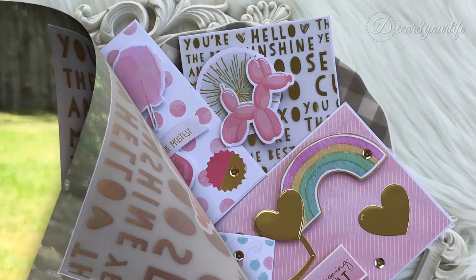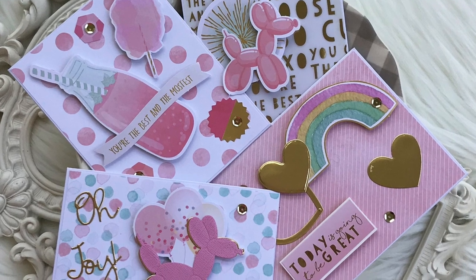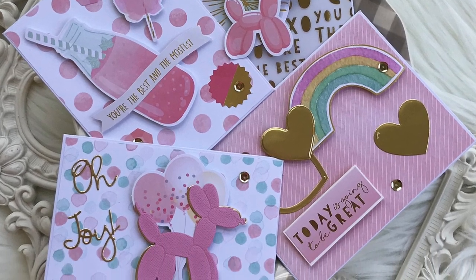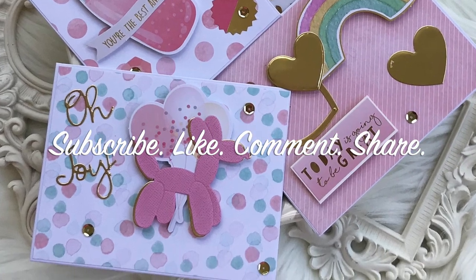Thank you for watching my Spellbinders card making ideas for June video. I'll leave you links for everything that you see here underneath the video and in my blog. Until next time, bye now!